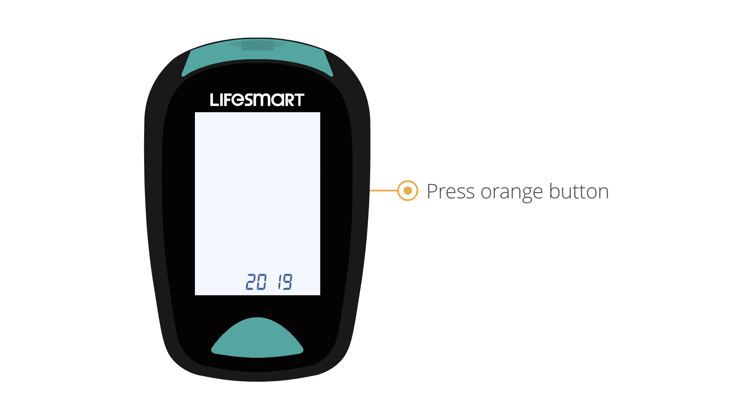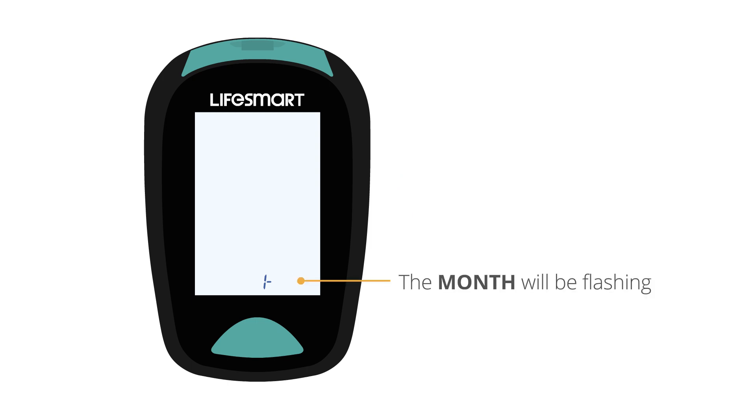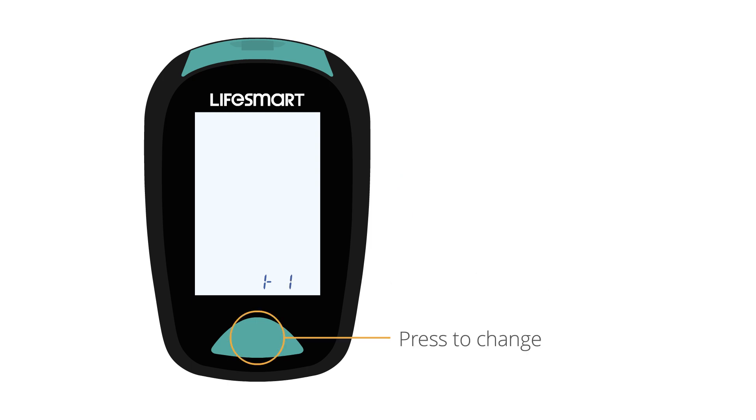Press the orange button again. The month will be flashing. Press the green button to change.